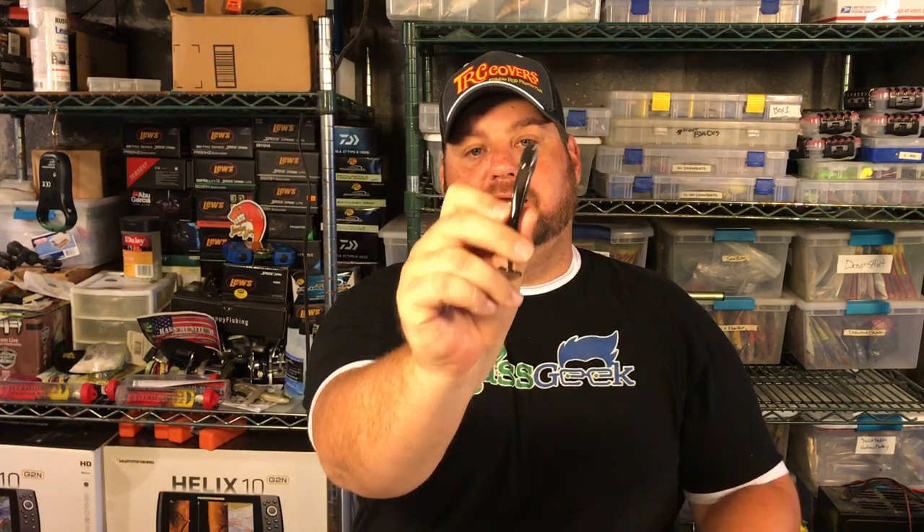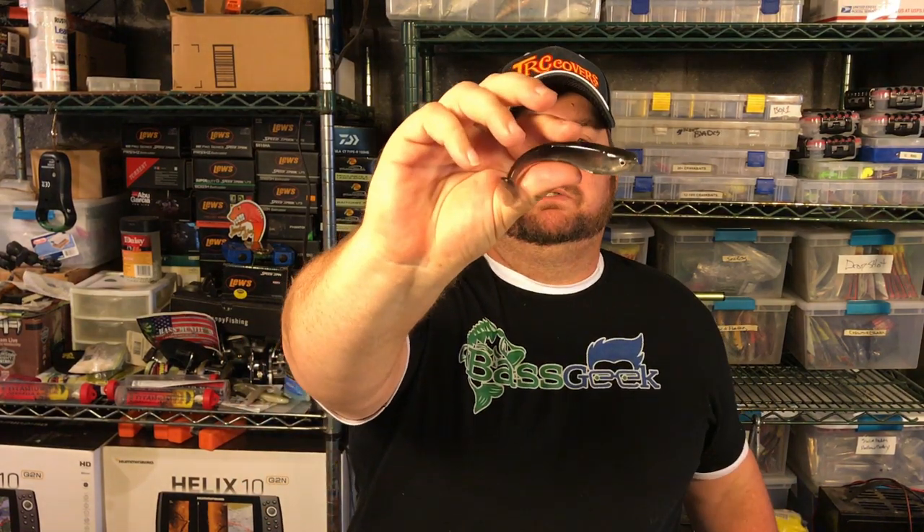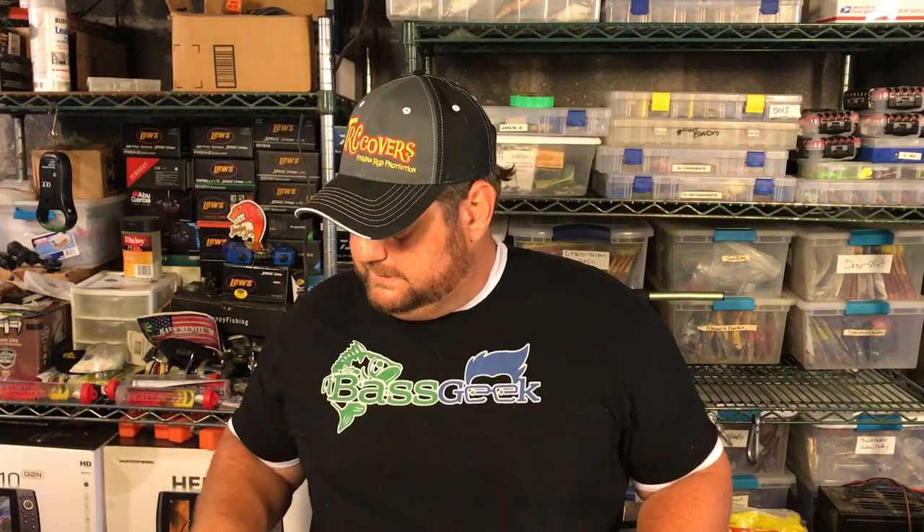And the other thing is you can actually see how thin it is — so it's very much like a shad bodied bait. This is my 3.5 inch and I'll use a 4/0 hook in this, so it takes a much bigger hook than you would put in those rib style swim baits.